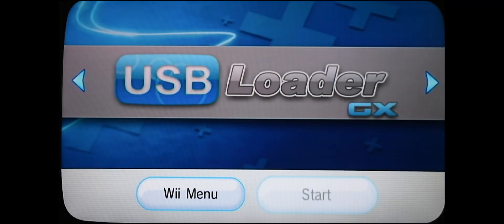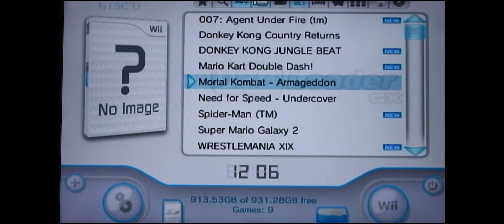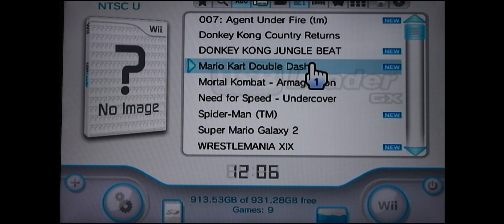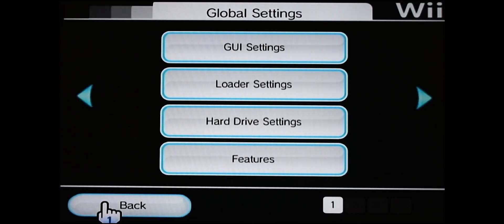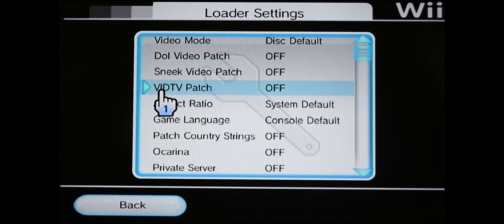Go back into USB Loader GX and press Start. It's finding the external hard drive — here it is with all my games. We want to change a few settings in here as well, so go down to the little gears symbol on the lower left and click on it. Once you're in there, go into the Loader Settings.